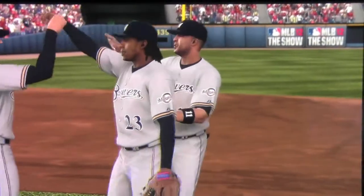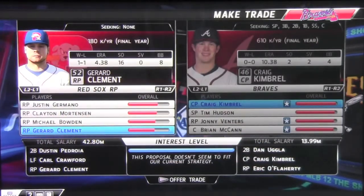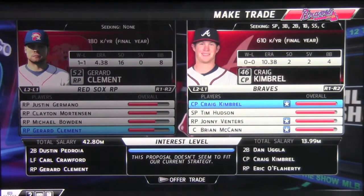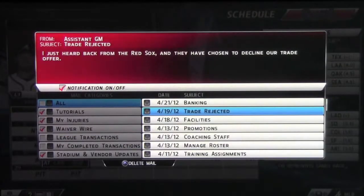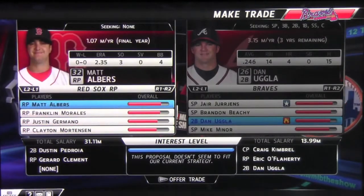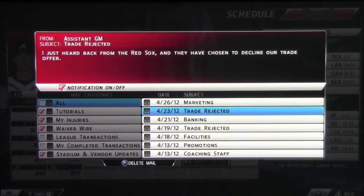After that, we're going to make some trades. We're putting our closer Craig Kimbrell on the trading block and we're going to try to make a trade for Dustin Pedroia of the Red Sox, and some throw-ins, and Carl Crawford, and a throw-in. We're going to see they're going to reject that. We're trying to get a good second baseman and even a left fielder. We're going to edit the trade a bit and show them another deal — and that is rejected as well. So we weren't able to get the trades moved on.